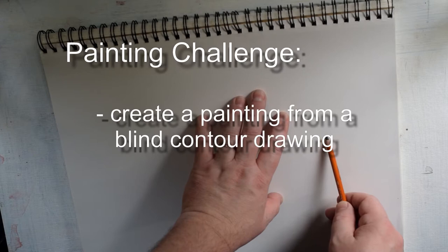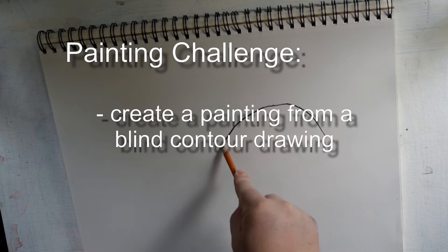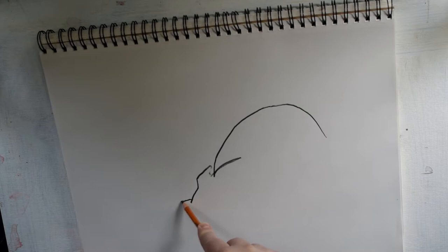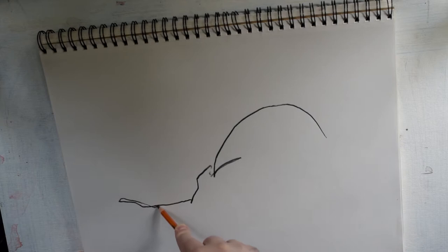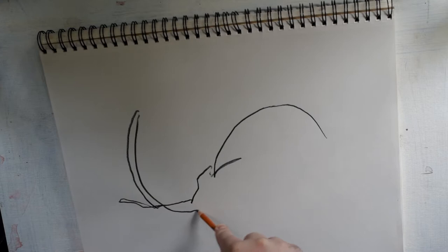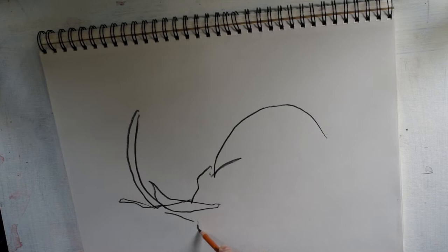Hey everybody, welcome to the show. This is Wes, and today I've got a painting challenge set for myself. I'm going to be creating a painting from a blind contour drawing. A blind contour drawing is a contour drawing — a line drawing where you do not look at your paper as you're drawing it. I went a little fast on this; you're really supposed to inch your way along very carefully, like an inchworm moving across the paper, following with your eye and moving your pencil as you do so.